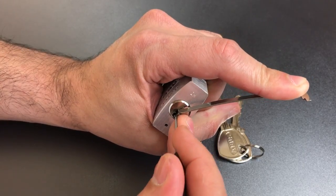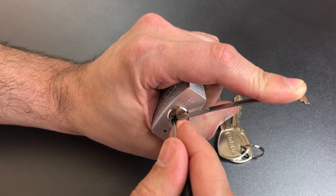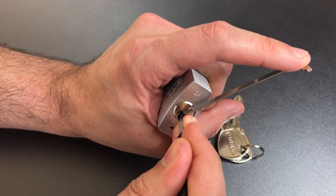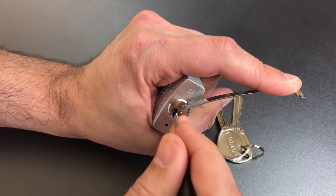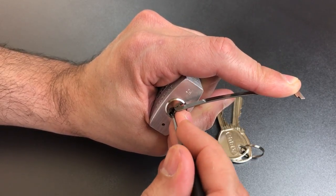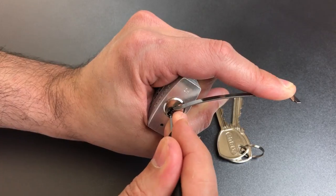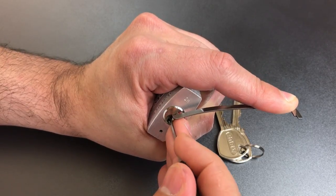One is binding — got a little click there. Nothing on two, three is loose, four is loose, five is loose. Six is binding — got a click, little movement on the core, and some counter-rotation. Let's see if we can set him. I think we have six set, but we lost some of our false set. Back to one — loose, two, three, four, five. I think we maybe didn't get six set all the way. He must be really high.